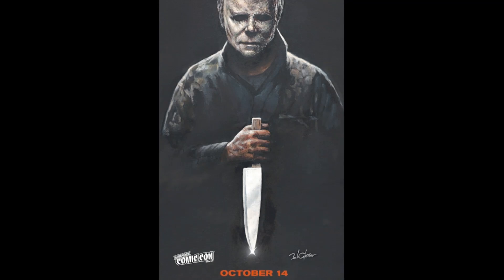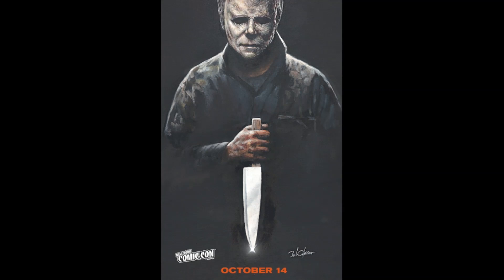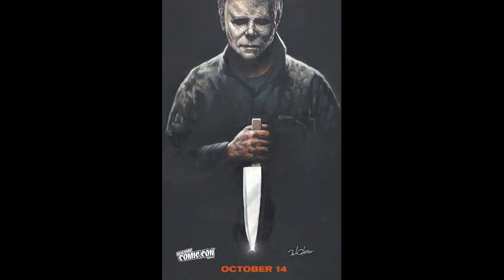Rather than the jack-o'-lantern, it is all Michael Myers — the Shape. This was a special poster released just ahead of New York Comic-Con, where there was a panel honoring Jamie Lee Curtis, paying tribute to her 44 years as Laurie Strode in the Halloween movie franchise. It was moderated by Drew Barrymore, which is really cool.